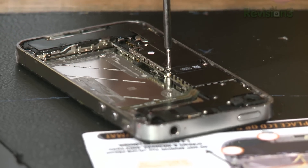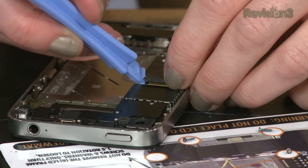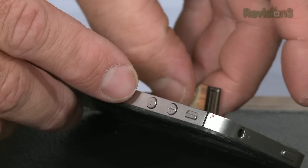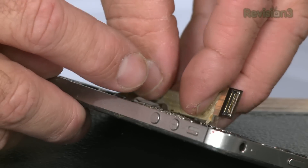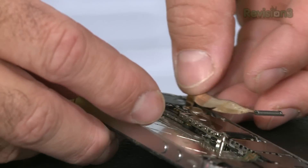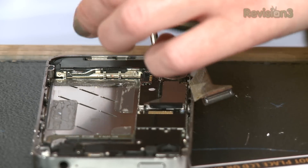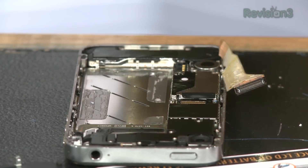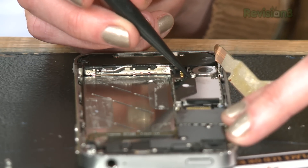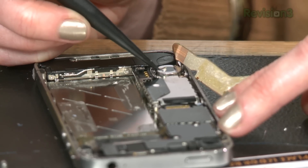Step seven: dock connector cable — remove the two 1.8 millimeter Phillips screws. Step eight: get your spudger and pry the dock cable up. Step nine: peel the dock connector cable off the adhesive — just tearing apart your several-hundred-dollar phone. It's almost exactly the color of my fingernails, actually. Step ten: remove the 1.6 millimeter Phillips screw. Step eleven: get your spudger again. Step twelve: pry the cellular antenna cable up from its socket.